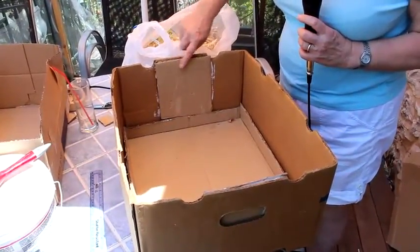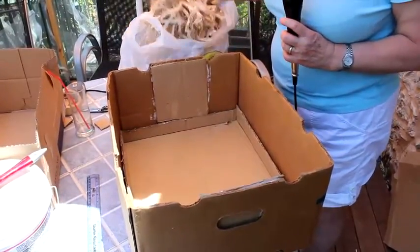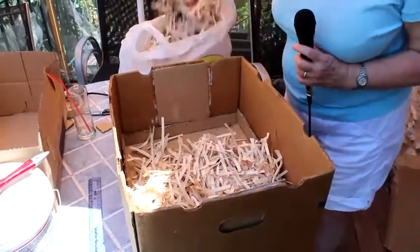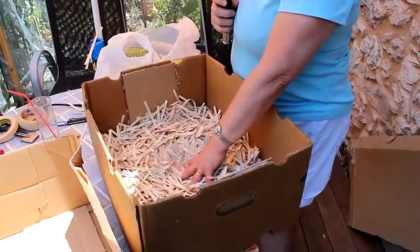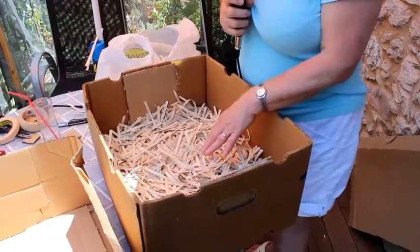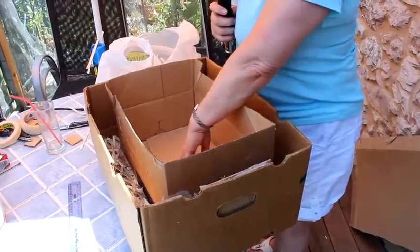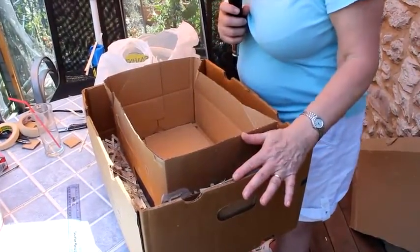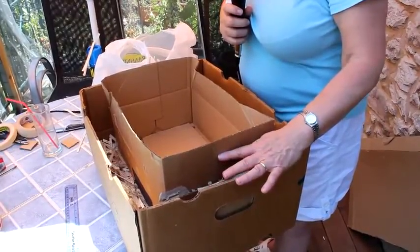The next stage is to add the insulation which is in the form of shredded paper. You need to put about five centimetres in the base of your box. One important thing to note: once you've done that, put your inner box inside and press it down because you need to make sure that both boxes are the same height. If they're not the same height, mark it and cut it off.